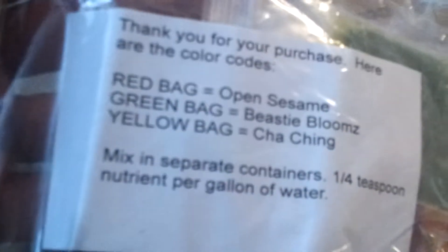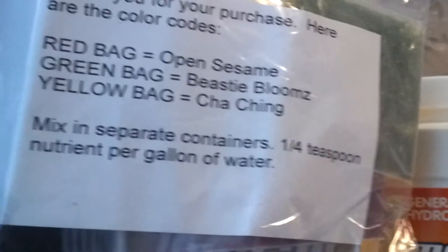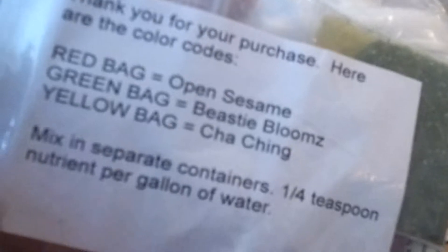Yep, got some — as you can see — Open Sesame, Beastie Bloom, and Cha-Ching. It's like a five gram trio, about six bucks. Really can't beat five grams of each. As you can see, they tell you right here how to mix it a little bit.